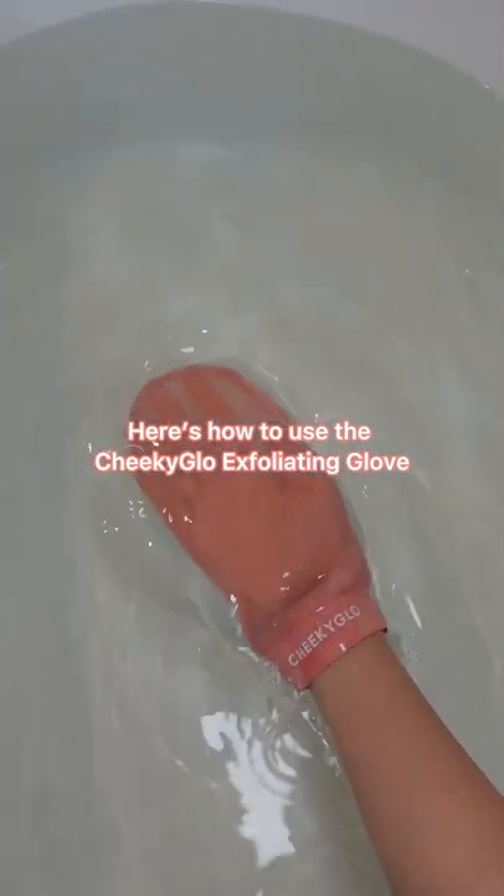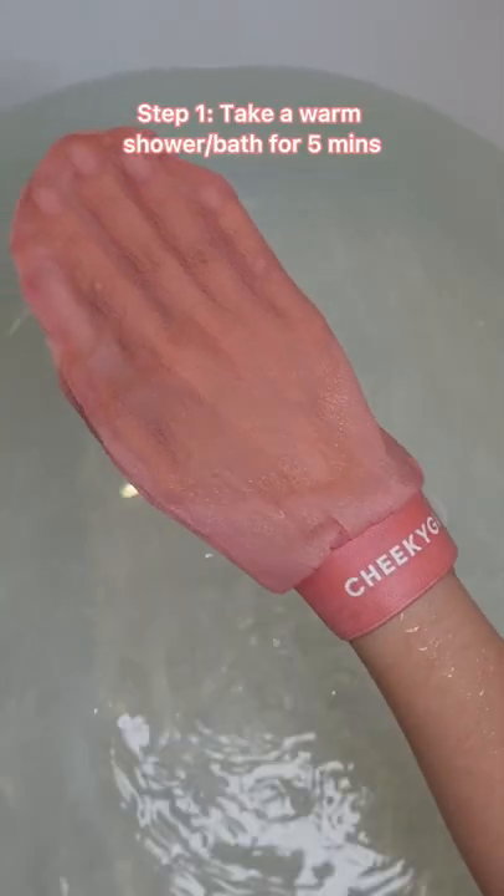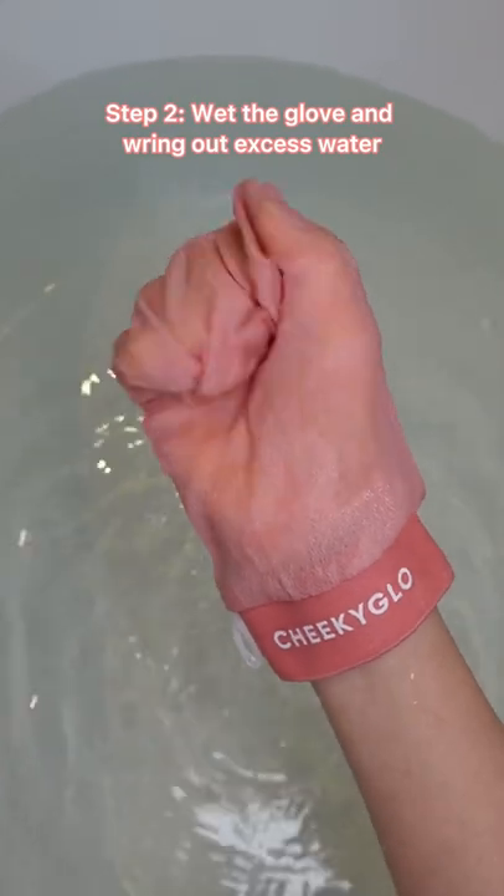Here's how to use the Cheeky Glow Exfoliating Glove. Step 1: Take a warm shower or bath for at least 5 minutes. Step 2: Wet the glove and wring out excess water.